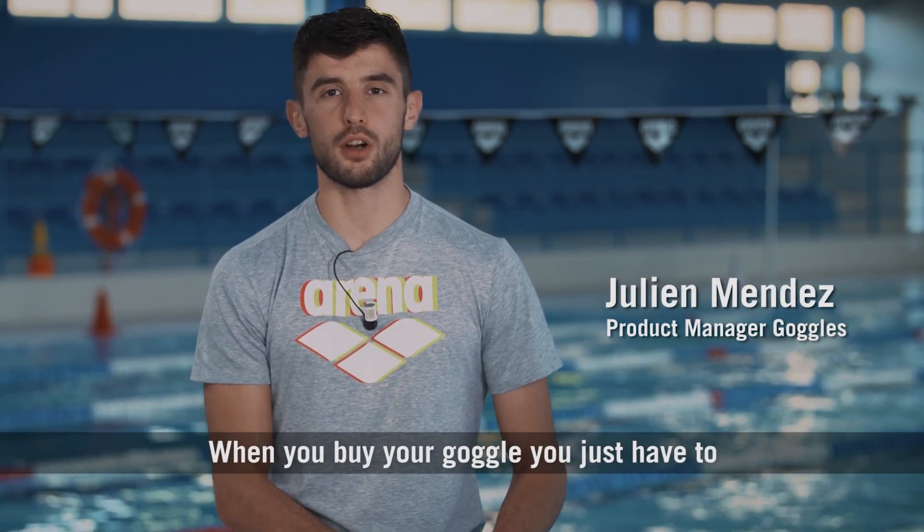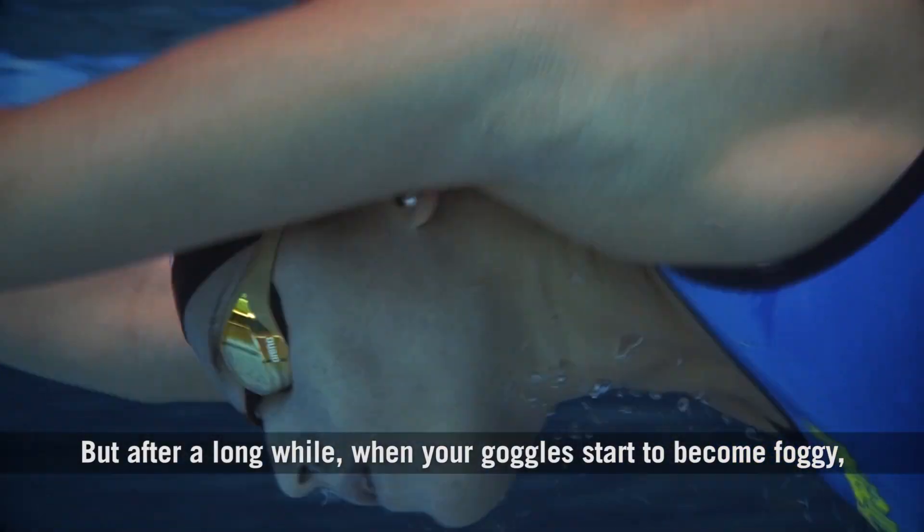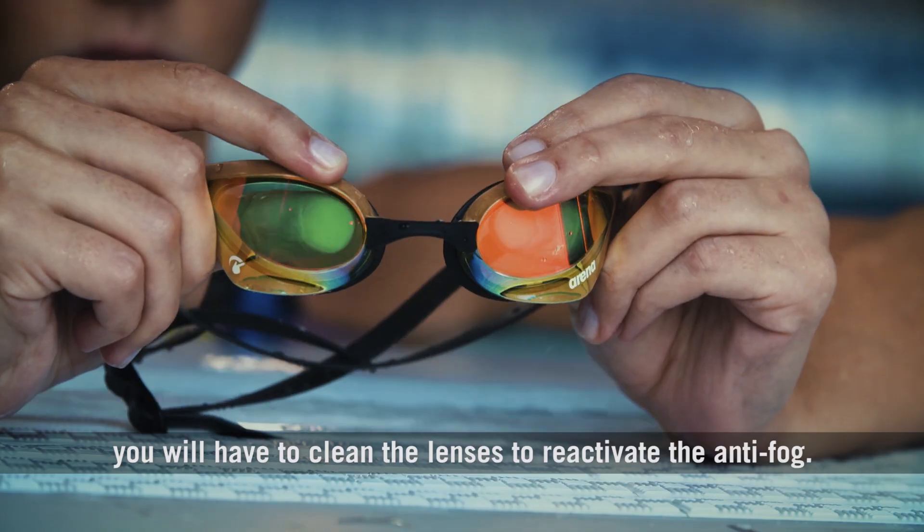Actually not. When you buy your goggles, you just have to enjoy your swimming session. But after a long while, when your goggles start to become foggy, you will have to clean the lenses to reactivate the anti-fog.